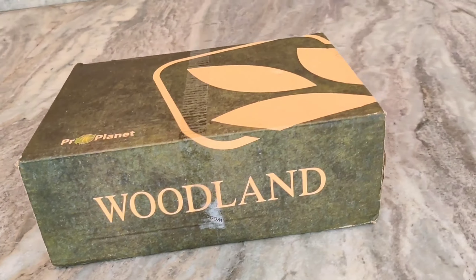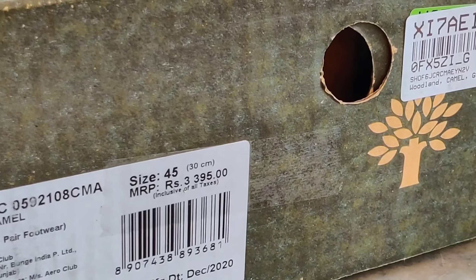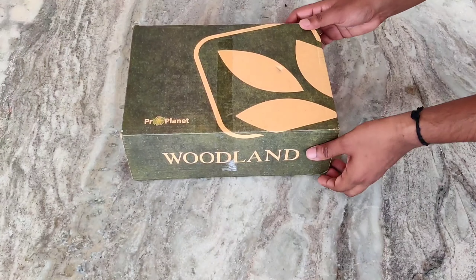I am putting this review after two weeks of usage. The price is ₹3300, but it is much lesser on Amazon, so I will be putting the link in the description.